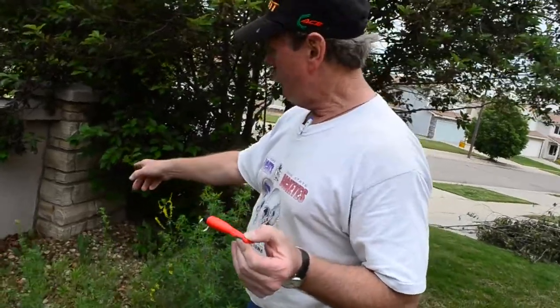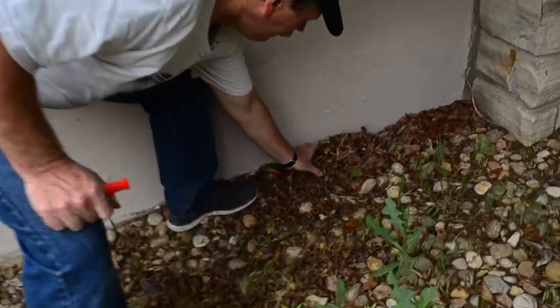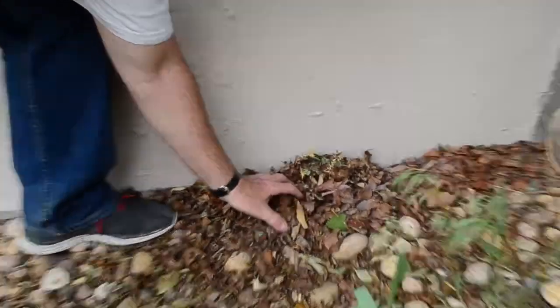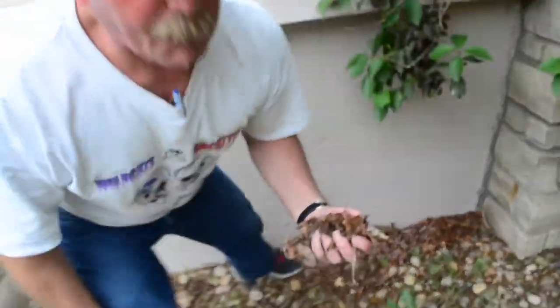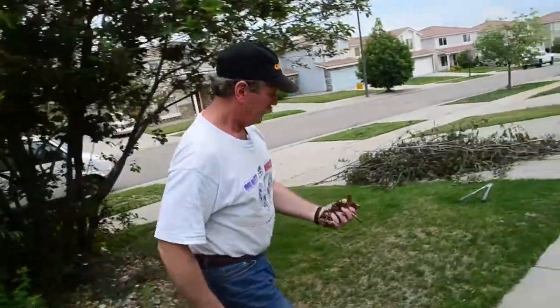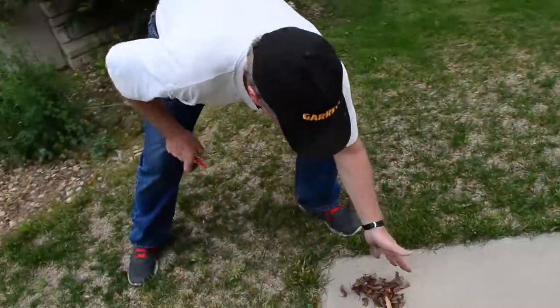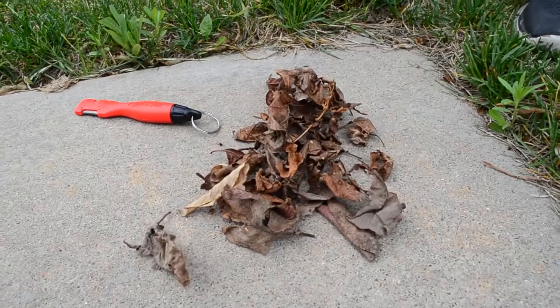I can see right down here in this area there's some leaves, and they actually sound like they're kind of dry. So I'm just going to get a little handful of leaves. I guess you should start a fire maybe on the concrete, so we're going to put the leaves down here. This is what we're going to use — sharpensbest.com. And now I'm going to find a little bit of grass.